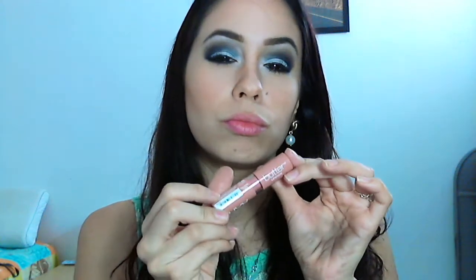Retouch your powder. For the lips you can use any nude color you want.